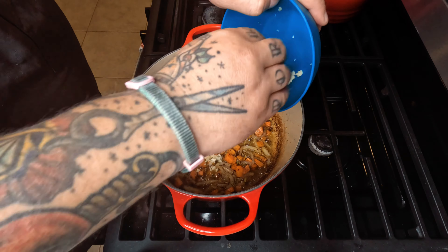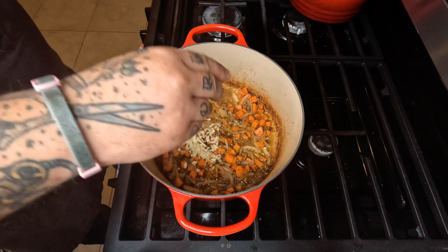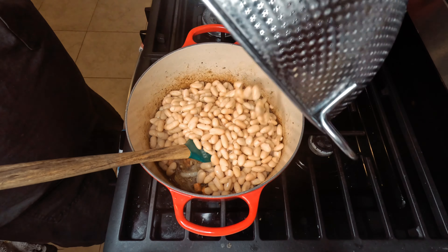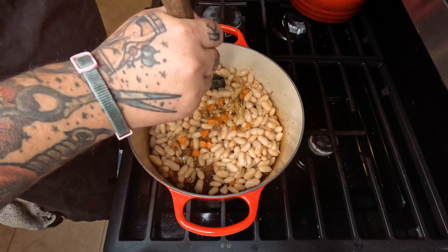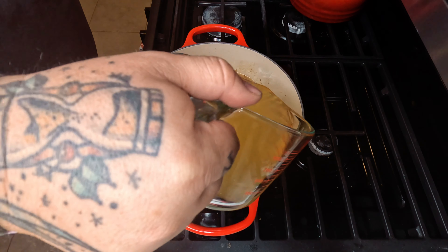Go in with our minced garlic. Throw in our white beans — now if you want the soup to be a little bit more beanie, throw in about half of it before you immersion blend it. Then go in with two cups of chicken broth.